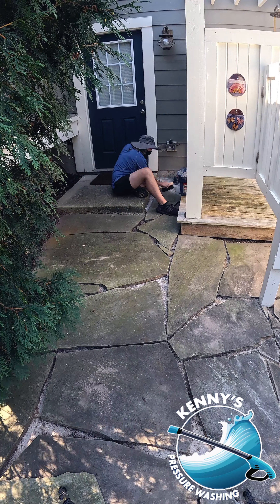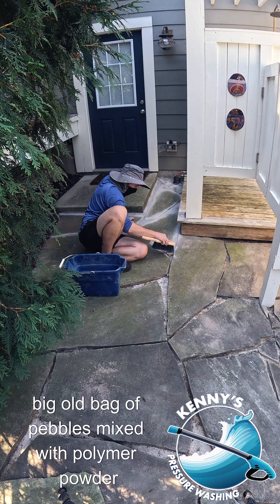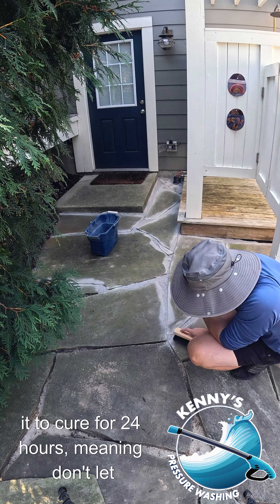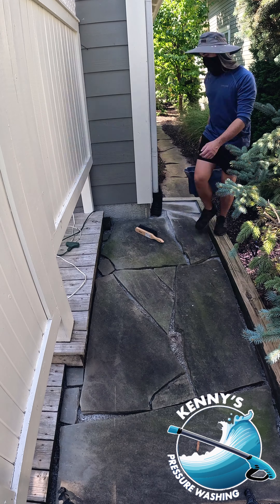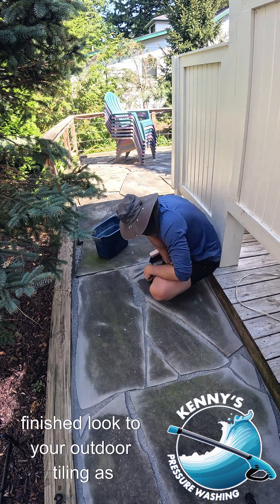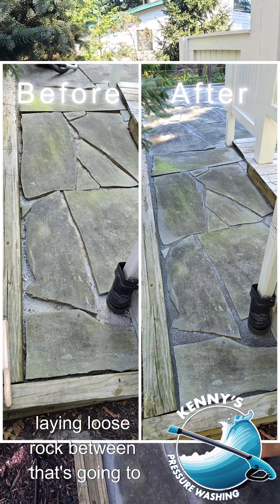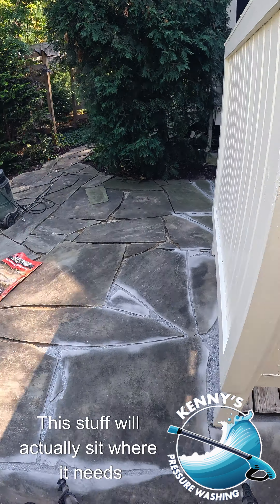The product we used was called Gator Dust. Essentially all it is is a big bag of pebbles mixed with polymer powder. Once you get this stuff wet and leave it to cure for 24 hours — meaning don't let it get rained on after the initial curing starts — it'll basically rubberize and hold itself together, giving a nice finished look to your outdoor tiling, as opposed to loose rock that gets kicked and knocked around. This stuff will actually stay where it needs to.